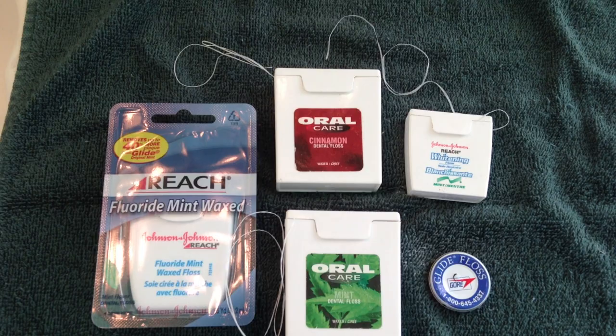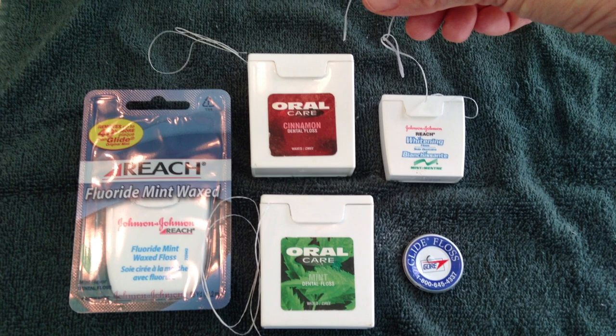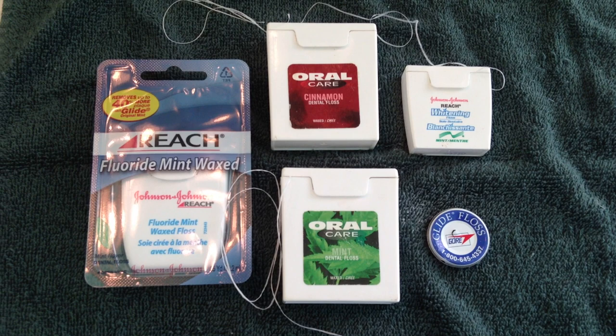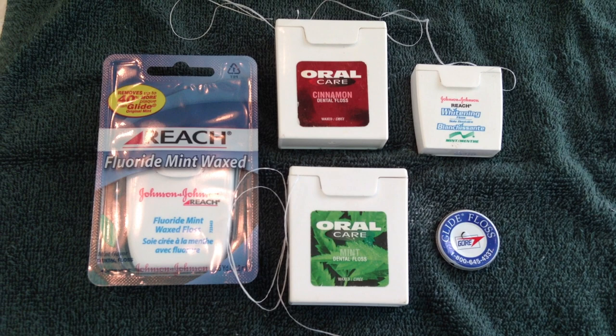The next one is emergency fishing line. Because of the strength, you'd be able to catch some good small to medium sized fish if you have nothing else. Next would be clothesline — if you're bugging out or the power is out and you can't use your dryer, you can double, triple, or braid it and use it as a clothesline to hang your clothes to dry.